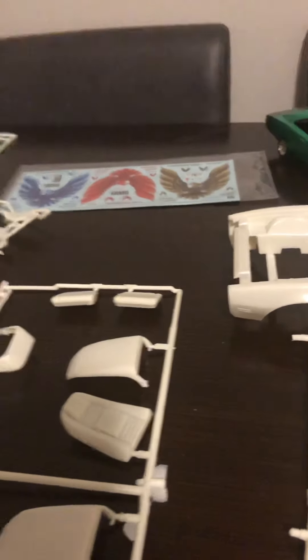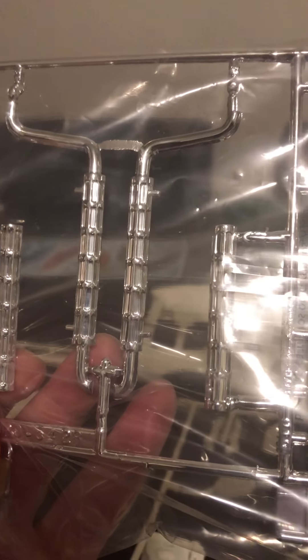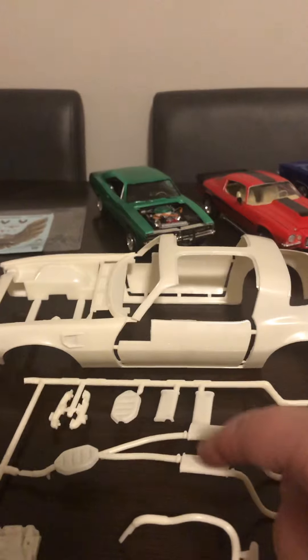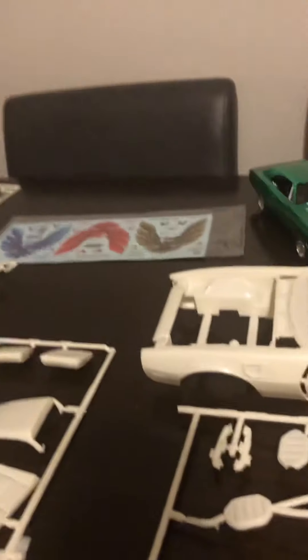I'm going to use these pipes instead of the custom ones the kit came with — these guys here have really nice detail. The kit pipes I feel are more for old-school Corvettes and AC Cobras. My girlfriend's youngest son said if you're going to choose, go with these, and I think it would look a lot cleaner underneath there too — I agree.